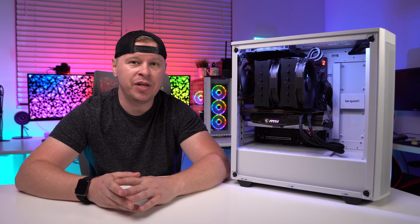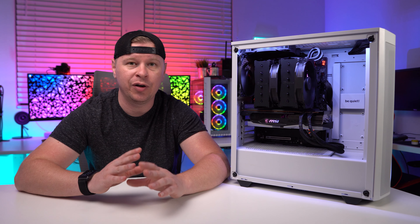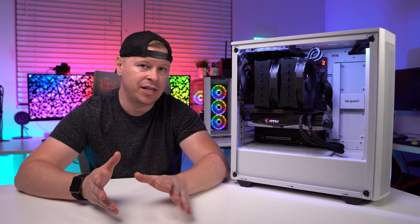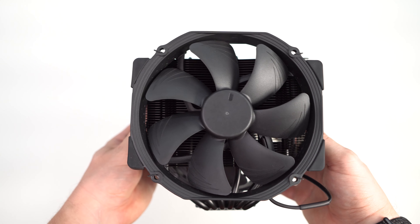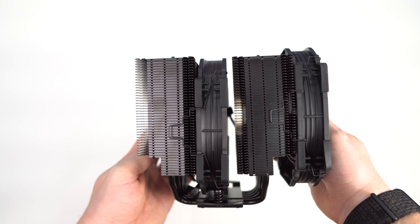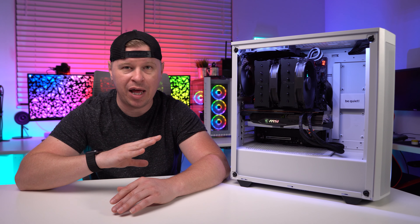The big change with this is Chromax. They introduced Chromax at the end of 2019, and it basically gave some of their most popular coolers different colors. Here we have the Chromax Black, which blacks out the entire cooler — the fans are all black, the vibration dampeners on the fans are all black, the heat sink is black, all the heat pipes are black, and even the fan clips on the actual cooler itself are black.